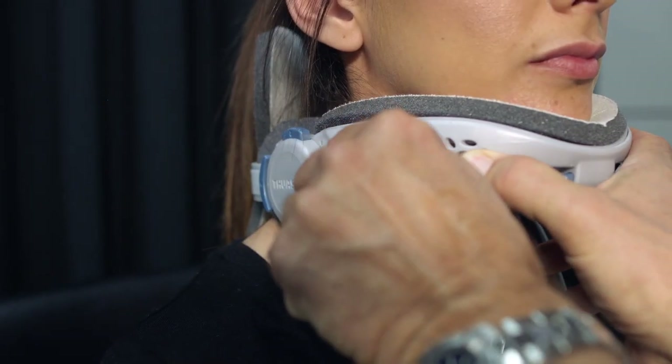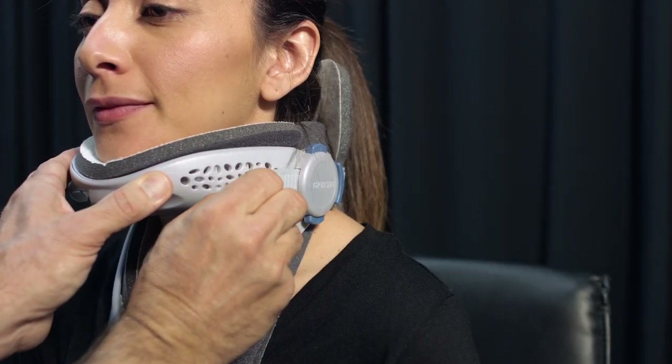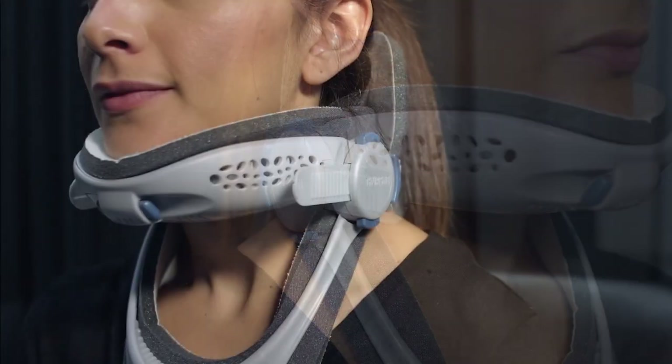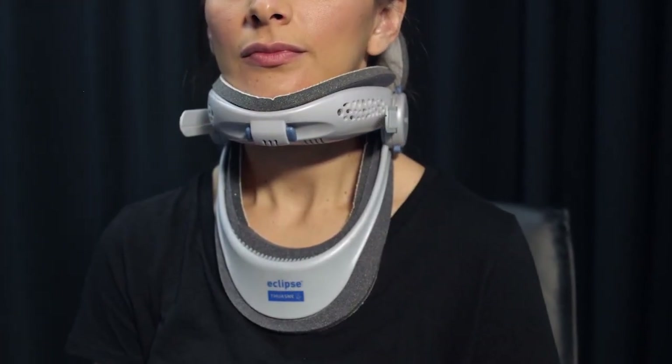Hold the front frame by the chin section with one hand and pull each strap forward to adjust the brace size so that the back panel fits snugly against the neck. The strap links should be even on both sides. Ensure that there is no pressure on the patient's throat.